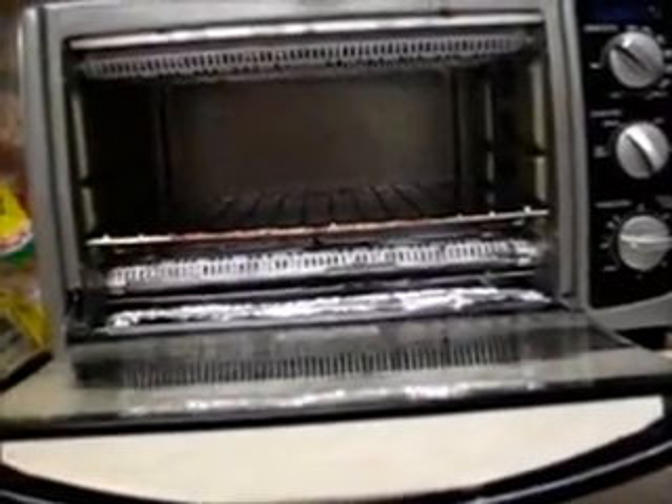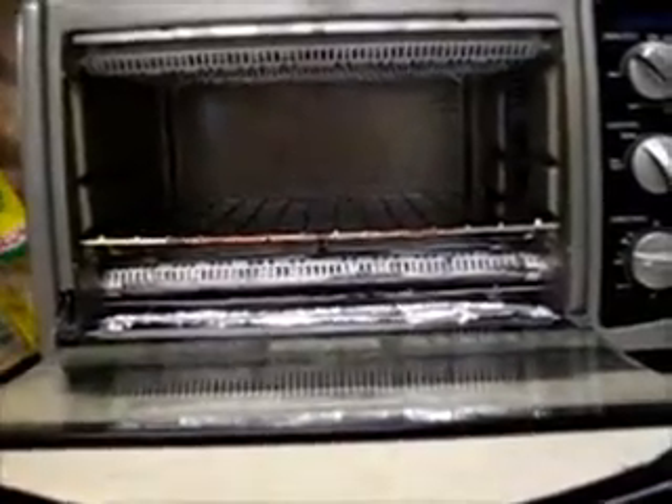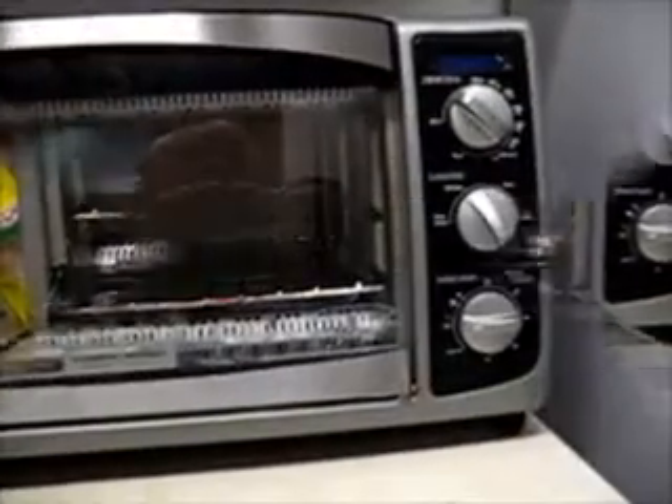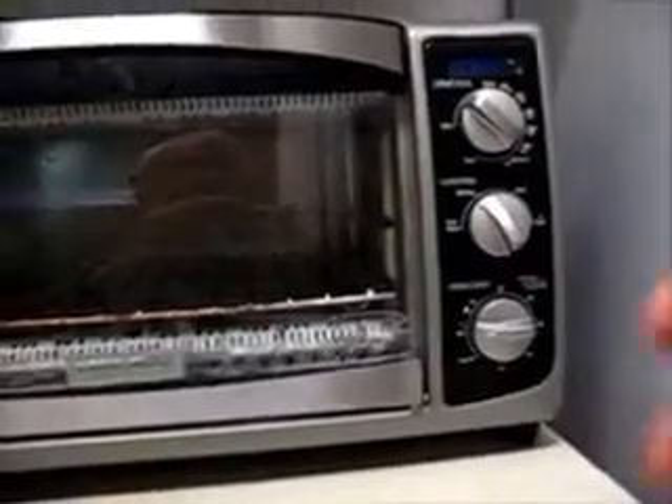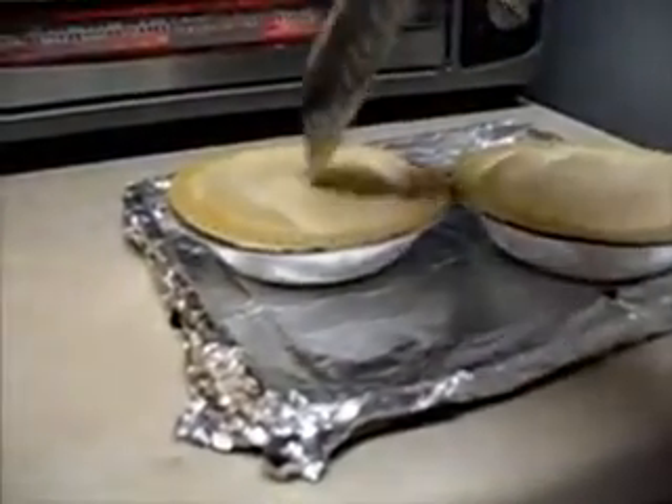I've worked out a way to make it work without burning the pot pies. The first thing you want to do is set it on bake at 400 degrees and preheat. The box says to slit the tops of the pies to put vents in them.